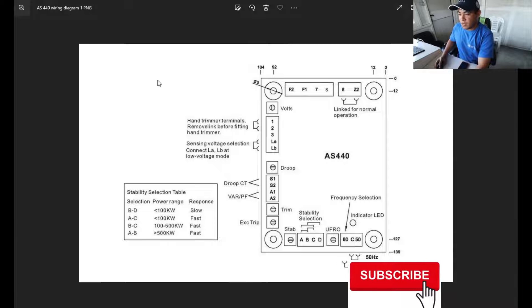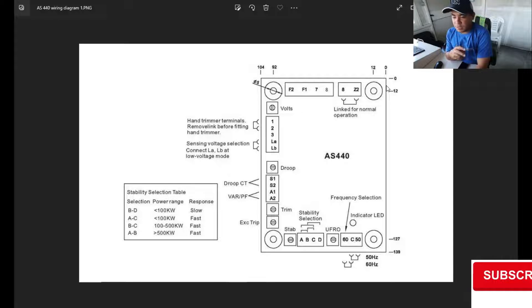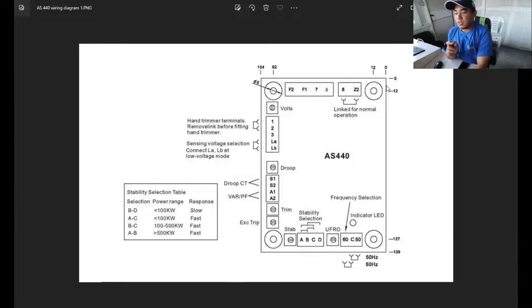First, very importantly, is our sensing. Voltage sensing is connected to terminals 7 and 8. This type of AVR uses 220V sensing — the range is around 200 to 300 volts. If you want lower voltage sensing or higher voltage sensing, you can adjust by using the link here. If you connect this link, you switch to lower voltage mode; if you remove it, you have the higher voltage mode.